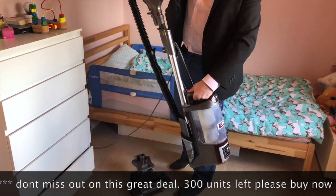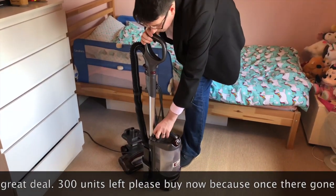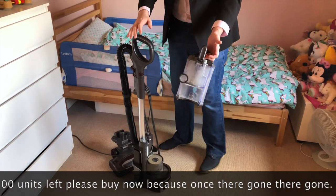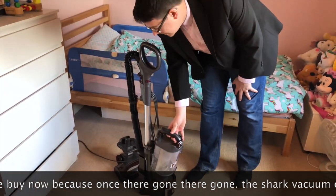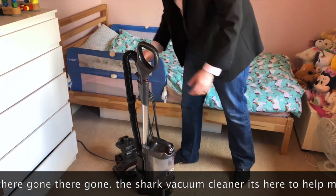The absolutely brilliant thing about this is when you need to empty it — pull these two up and just take it away. How good and how easy is that?